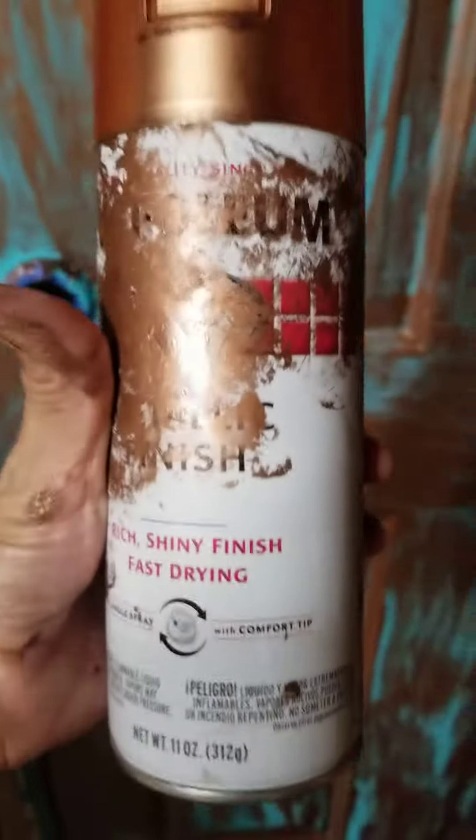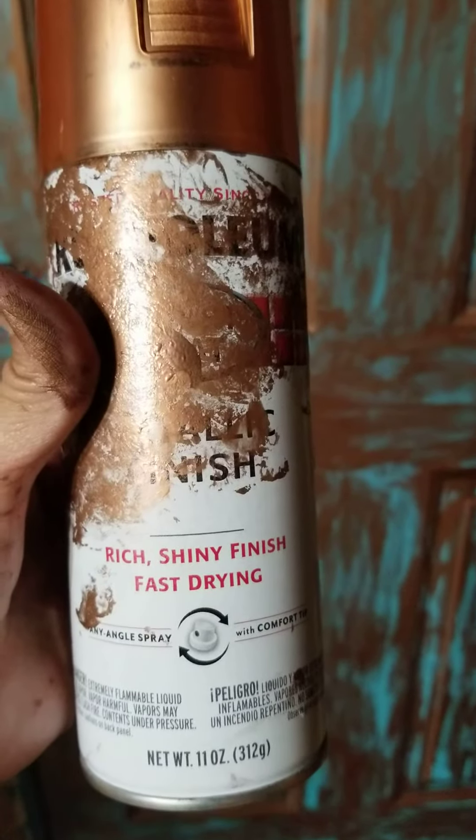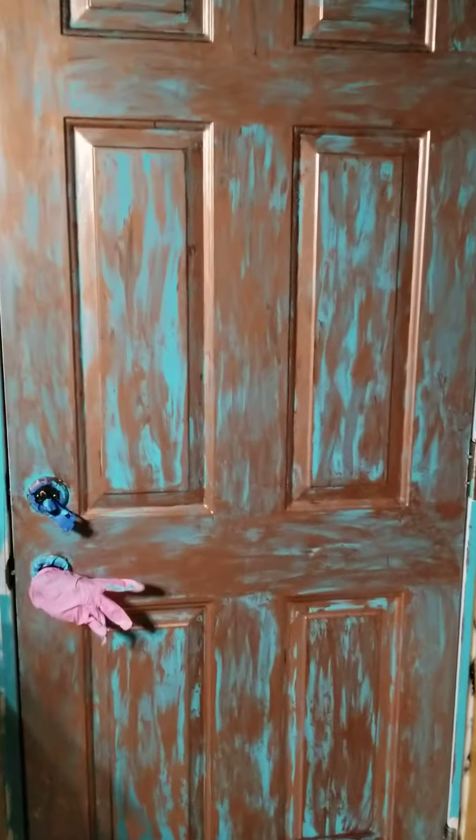I bought this stuff — Rust-Oleum copper metallic paint. I sprayed it onto a paper plate and I finger painted it onto the door. I started on the inside areas and then painted some of that.